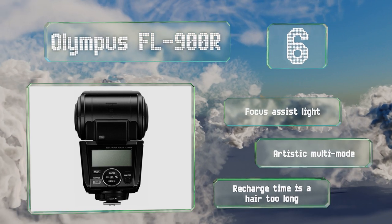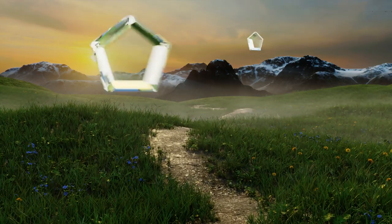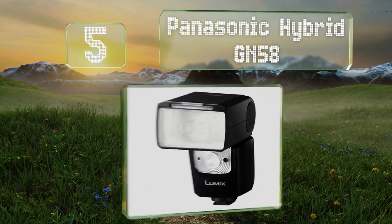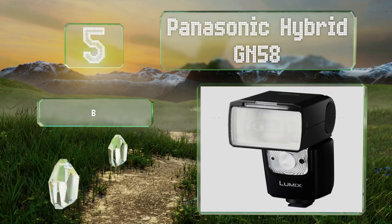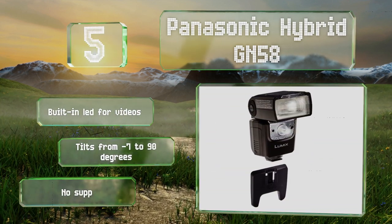It includes a focus assist light and an artistic multi-mode, however its recharge time is a hair too long. Halfway up our list at number five, the Panasonic Hybrid GN58 can be attached to any of the company's Lumix cameras so long as they have hot shoes. It boasts both slave and master modes for grouping and triggering and can recharge between flashes in under two seconds.